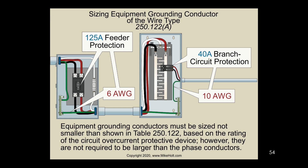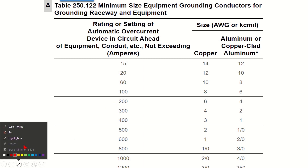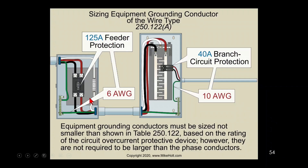When sizing equipment grounding conductors — like in this example with a 125-amp breaker — you go to the table. Brian, you have the table there: 125-amp breaker. You have to go up to 200 on the table, which means that would be a 6-gauge. So looking at the graphic, a 125-amp breaker requires a 6-gauge equipment grounding conductor.